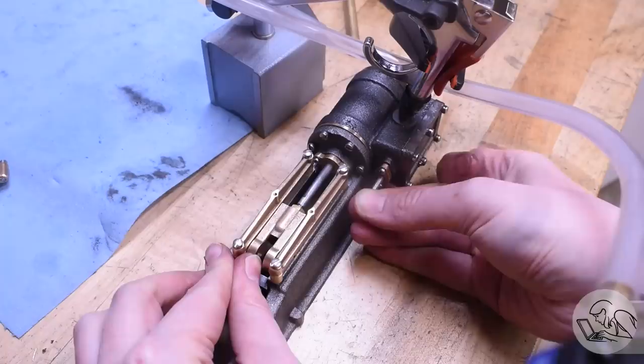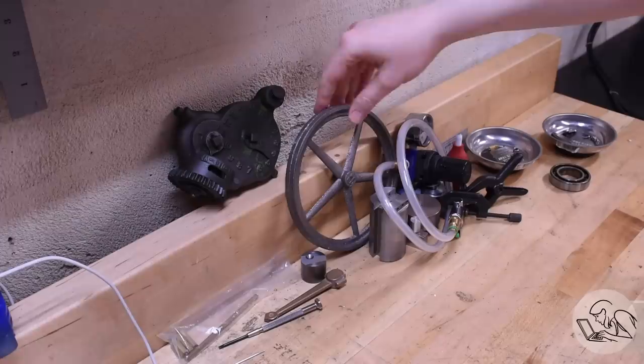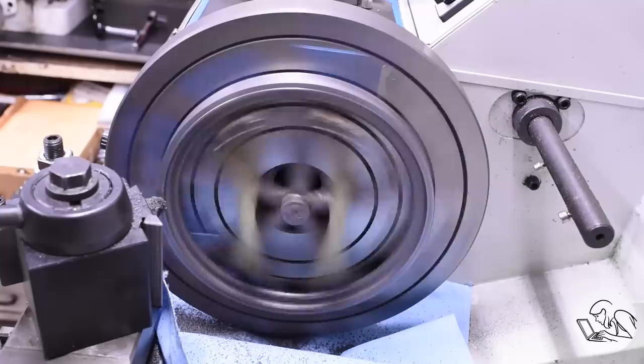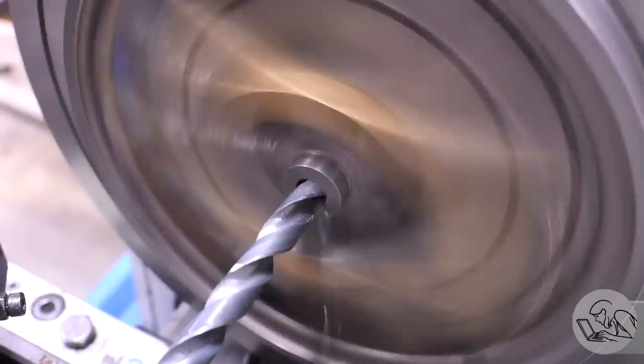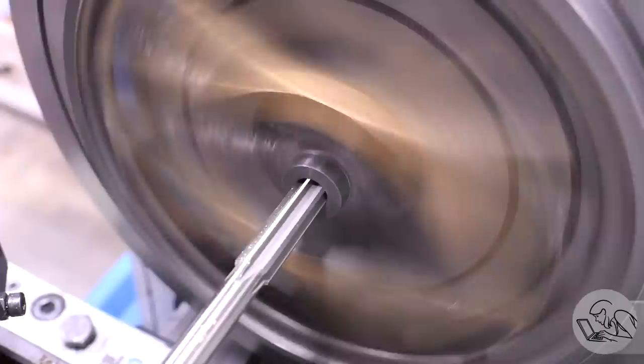I've got enough parts for another air test — the crosshead motion looks pretty good. On to the flywheel, which has been camping on the back of the workbench — time for it to shine. I dialed in the rough casting area as best I could, so that the machined surfaces are as concentric to the rough cast surfaces as possible; you don't want it looking like it's wobbling when it's done. A fairly straightforward machining operation set up on the faceplate because of its size. It goes onto the crankshaft nicely.